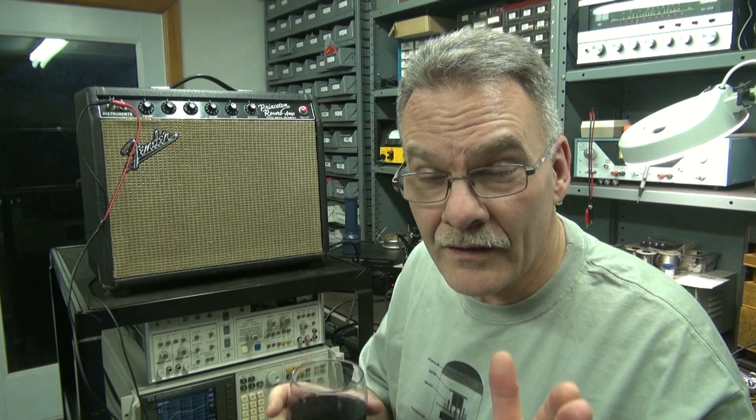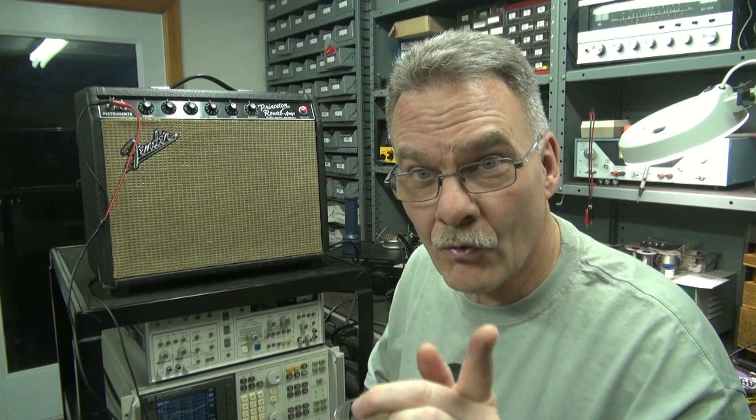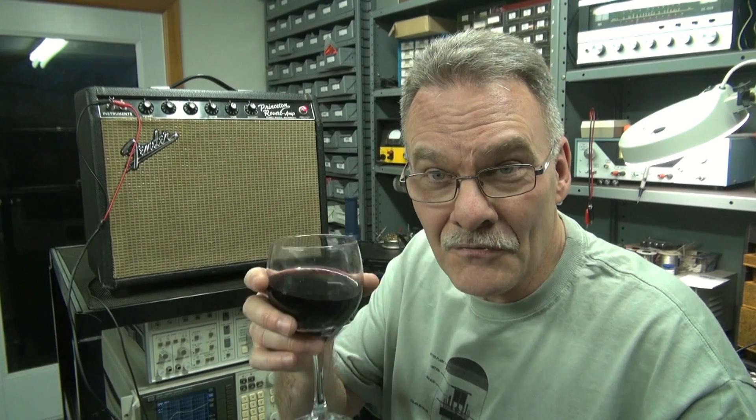First, before I do anything, we're gonna run a frequency sweep. Then I'll make the changes and run it again to see what the difference is.